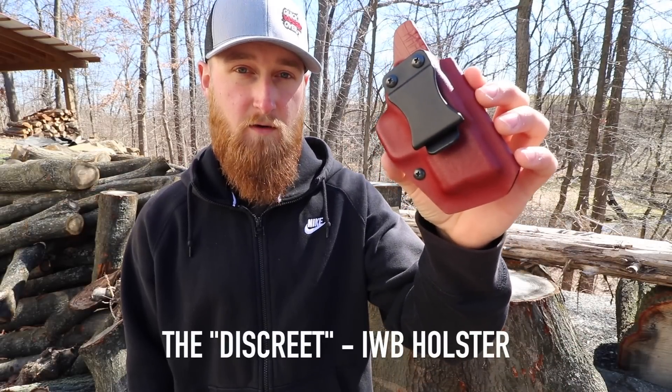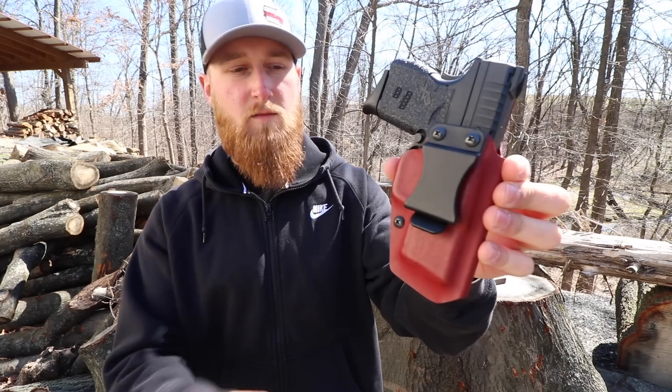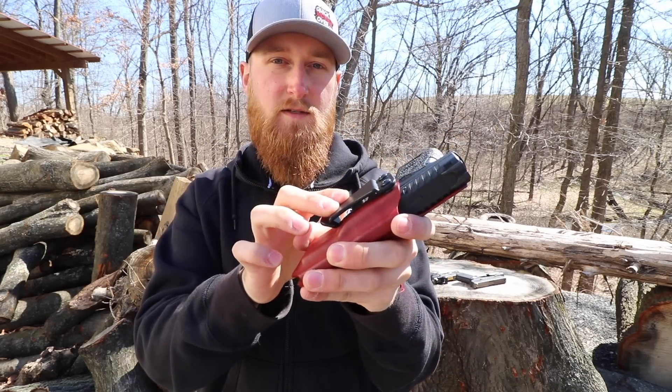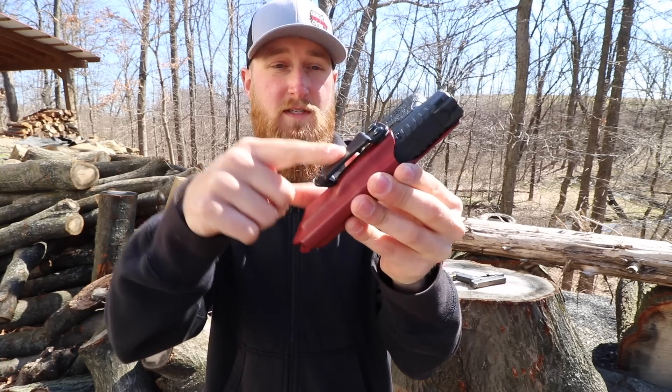First up, this is what they call their Discrete holster. I had this one made for my Springfield XDS in nine millimeter. This is one of their most minimal designs, using 0.08 inch kydex and an injection molded clip. You can get two different styles - this clip is made for a belt that's an inch and a half, and they also have a bigger clip for belts that are an inch and three quarters. This screw here is to adjust the retention of the holster, which you can adjust on all of their holsters.